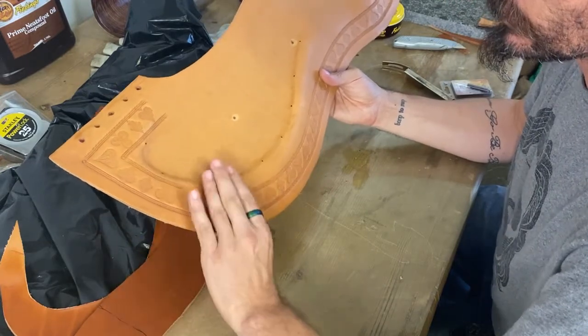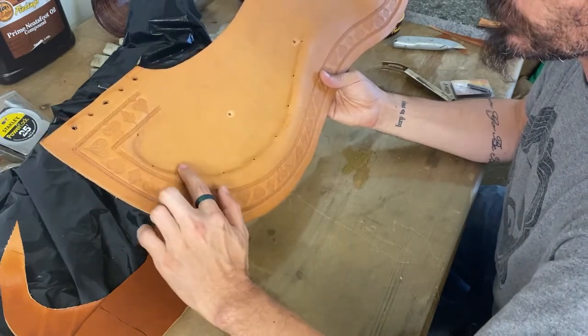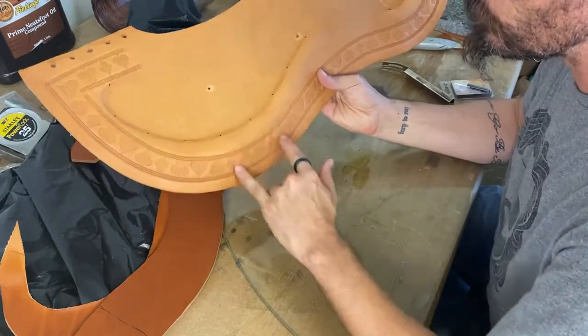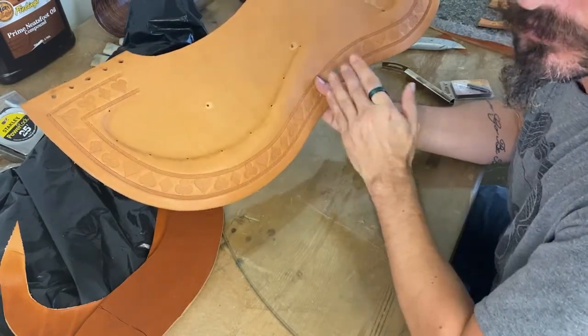Then three or four fingers down between that mark. Your skirt hobbles should be positioned up here and here, and your rear rigging housing should fall in between that last skirt hobble and your rigging.